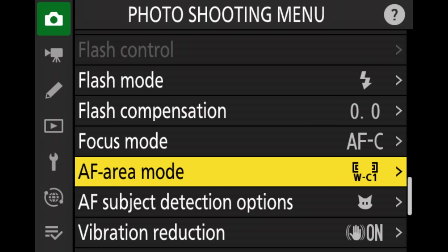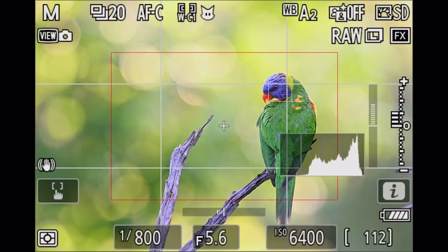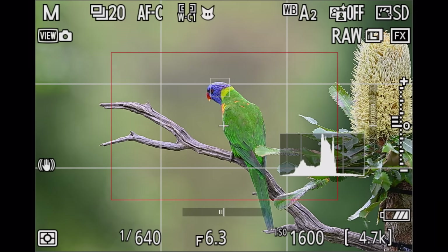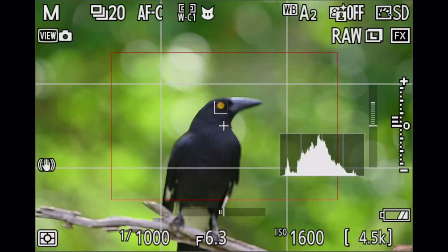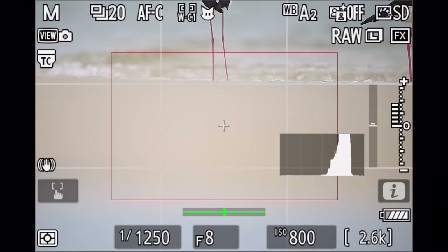I left metering to evaluative metering, but I always shoot in full manual mode so the metering mode really doesn't have any effect. An important point now is the AF area mode. I set the first base autofocusing mode to the largest custom wide area, and I'm using this wide area to find the bird for me. Once I find the bird, I hand it over to 3D tracking. My aim is to have a very large custom wide area box that finds the bird, puts a little gray box onto it, and basically tracks it even when I don't press any buttons.